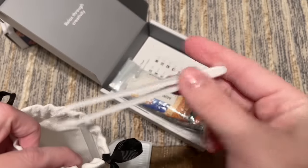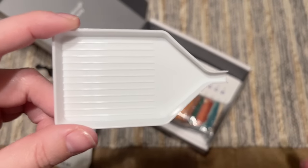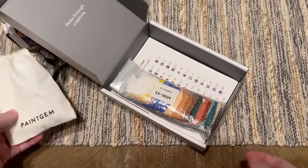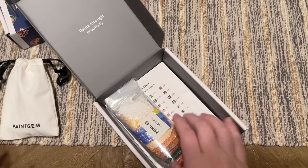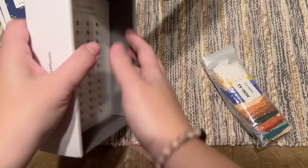We've also got a little white tray. Paint Gem does offer some accessory upgrades — I've shared them on my channel before and I'll have some links in the description box if you want to see what those upgrades are. Some of them make it even more travel friendly and helpful.